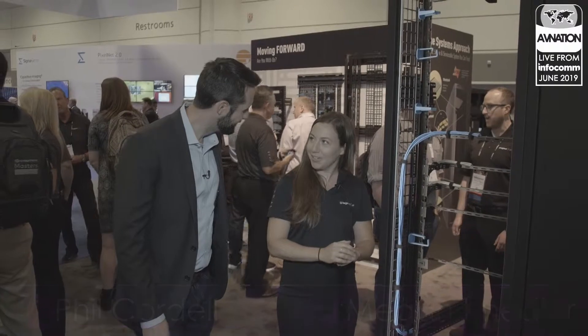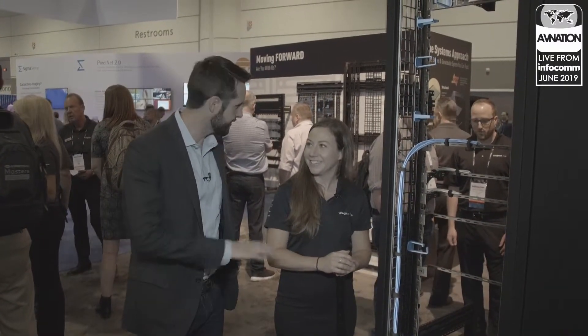Hey there gang, Noel Cordell, VP of TechOps and M3 Technology Group, proud member of the AV Nation TV family, here with Megan of LeGrand. Megan, how are you today? Day one of Infocom — it all starts here.